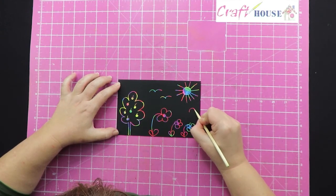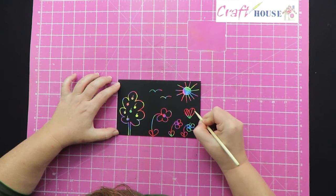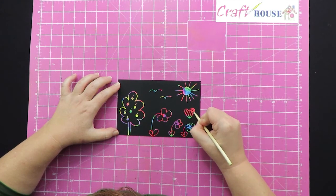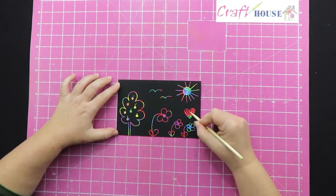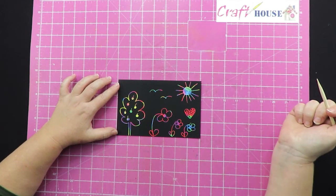If you want to do a heart, you can do a heart, and you can do lines in the heart so you get some nice colors coming through. That was quite good going with the red.